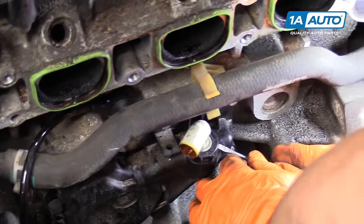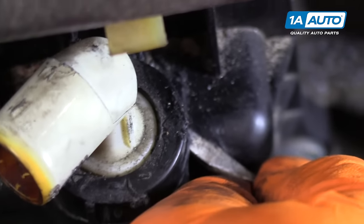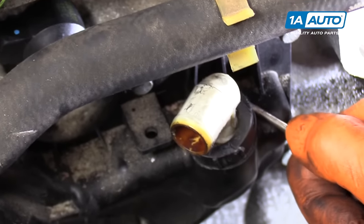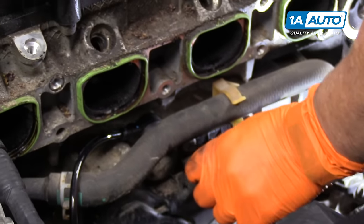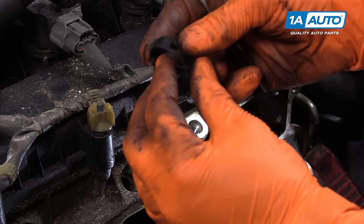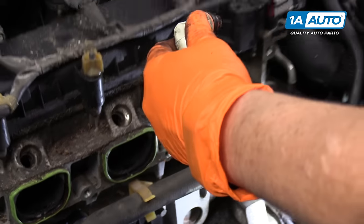We're going to grab where the ear is — the tab, the plastic underneath — and I'm just going to lift and wedge the screwdriver up underneath it. Come over to this side and get it too. Now that plastic piece came off in one whole piece — it didn't crack, it didn't break. Now we can set that aside and pull this PCV valve out.